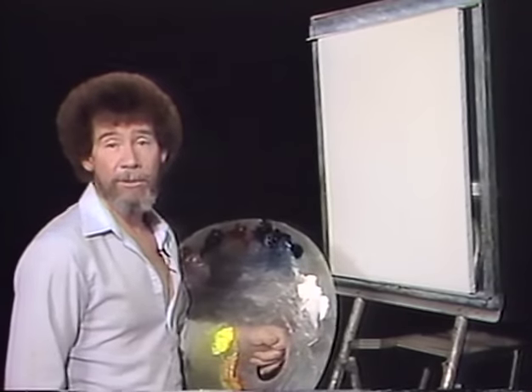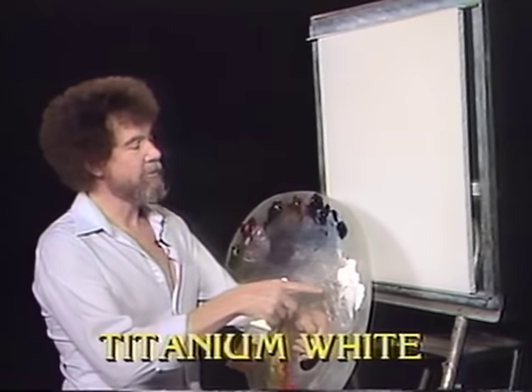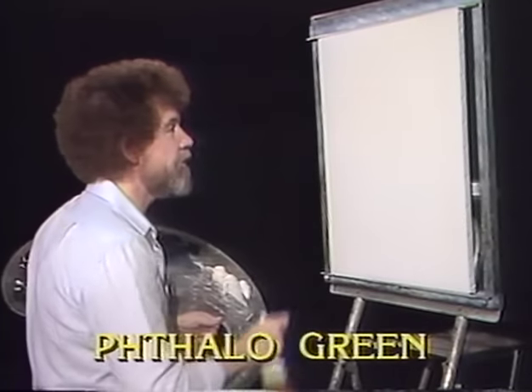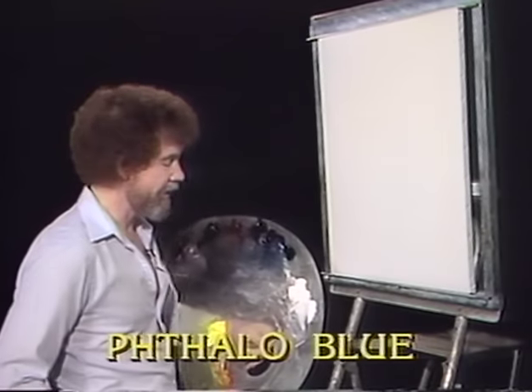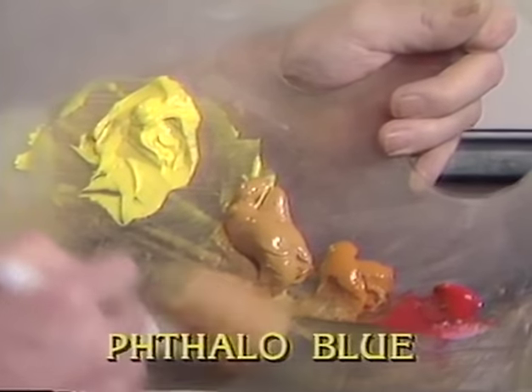Let's start off and have them graphically run all the colors across the screen that you need to do this painting. It'll come across starting with a titanium white and working right around. While they're doing that, I've already covered the canvas with a thin, even coat of the liquid white, and it's wet and slick and all ready to go. I thought today we'd start out with a touch of yellow ochre — just a touch.